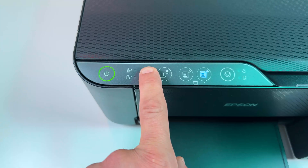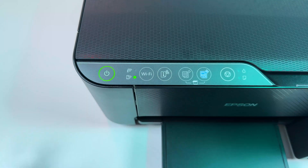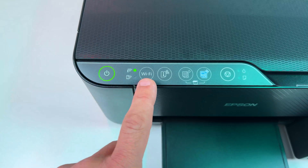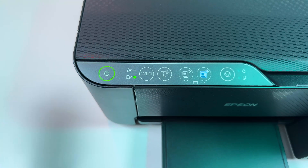Press the Wi-Fi button and hold it until you see the indicators taking turns once again like this. Then release the button and your printer is in pairing mode. If they stop blinking, just repeat the action — press the Wi-Fi button for three seconds one more time — and connect your printer to a smartphone or computer.